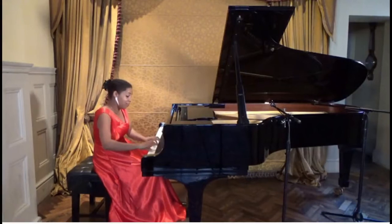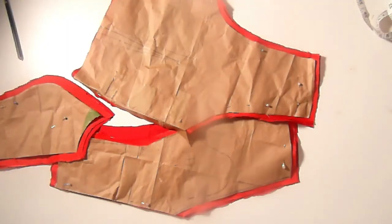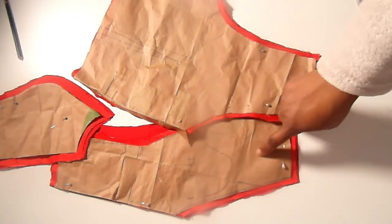You can always like, send her a message or talk to her. So without much talking, let's get into the dress. The dress has a top part which is the piece you can see on the table here.